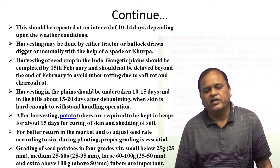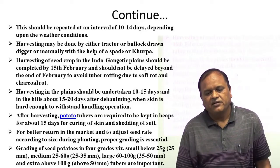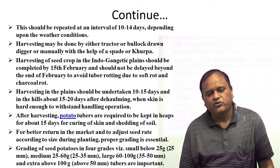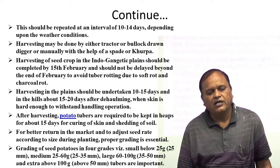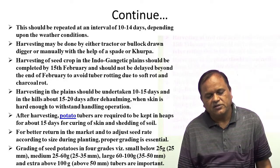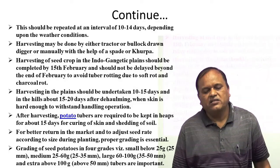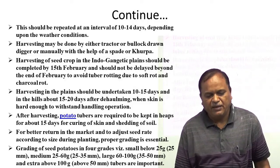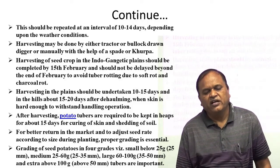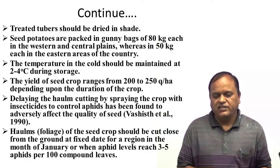Grading of potato tubers is done in 4 grades: very small below 25 grams with size below 25 mm; small 25 to 60 grams; large 60 to 100 grams with size 35 to 50 mm; and extra large above 100 grams with size above 50 mm. Grading must be done to get maximum price in the market.